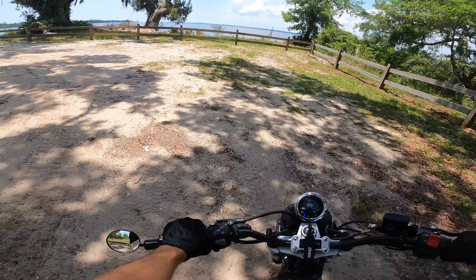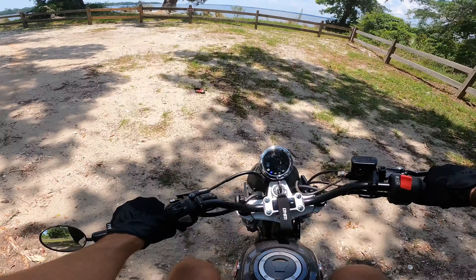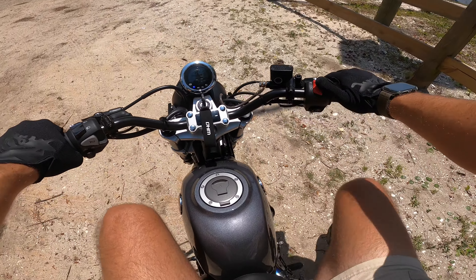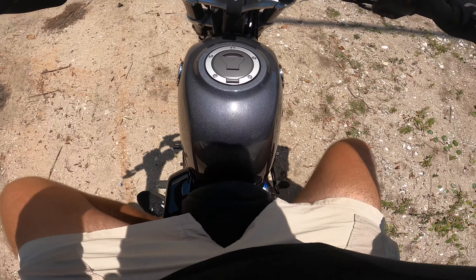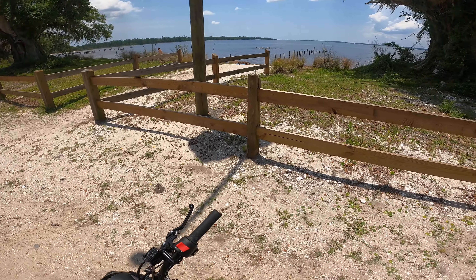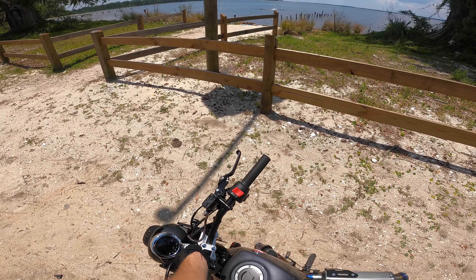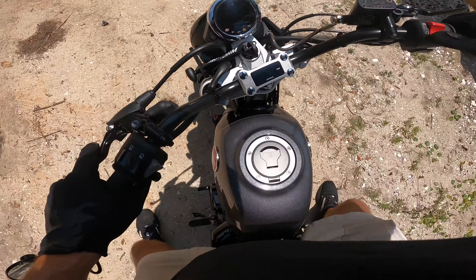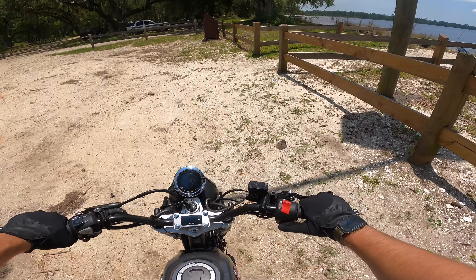This is soft. Oh, nice fishing pole. Let the bike cool off for a second. This is a super, super nice area. Looks like there's some more trails over there — I don't want to bother those people swimming and camping out. Let's get back on another trail.